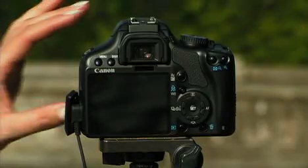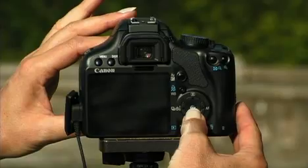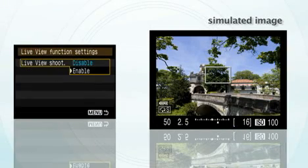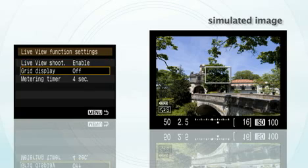There's a great new feature on this called Live View. What it does is it allows you to see your images on the LCD screen in real time. Just set it up by hitting the Set button here, and it comes on so you can see the image. It also has an optional grid that allows you to compose your images using the Rule of Thirds.